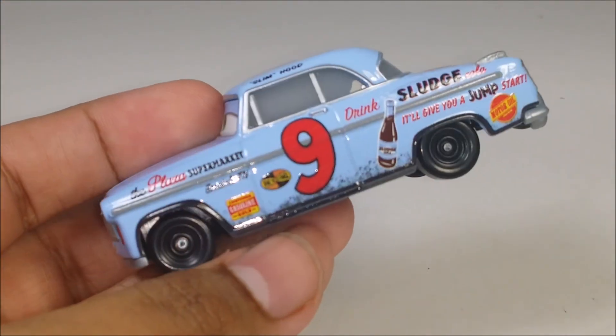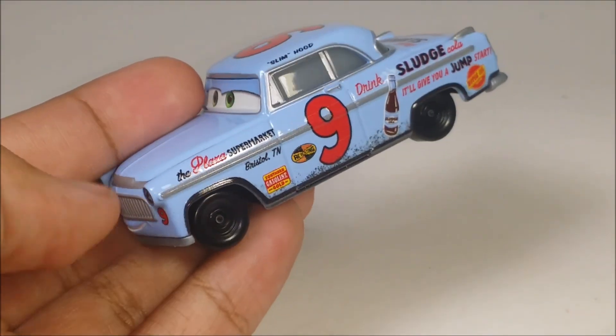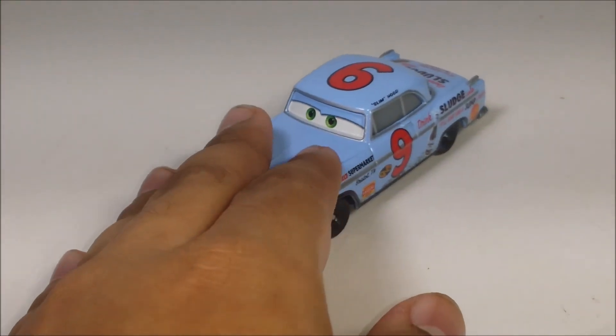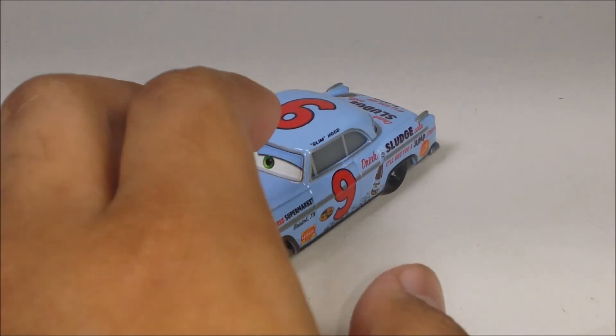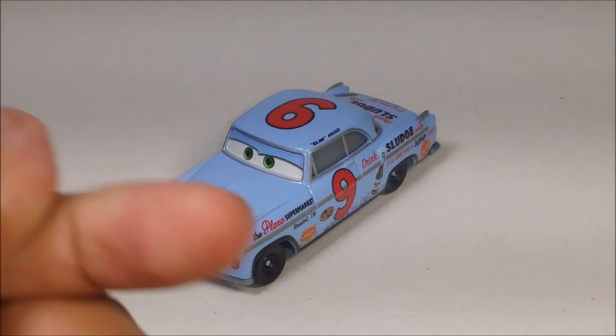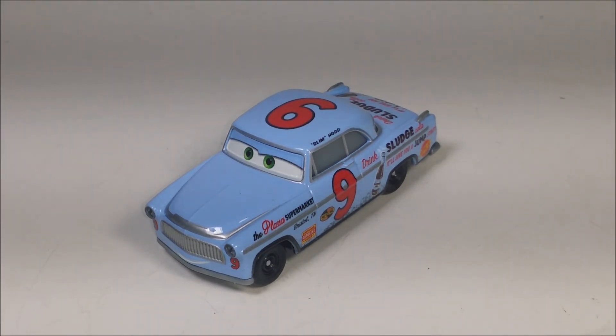One thing I really like is the dirt detailing on the bottom — it looks like he's been racing on dirt, which makes sense because this takes place back in the old days of racing. If you guys know what year that racing era started, please leave a comment down below. If you want to get Slim Hood, make sure you check Walmart, Target, eBay, and Amazon.